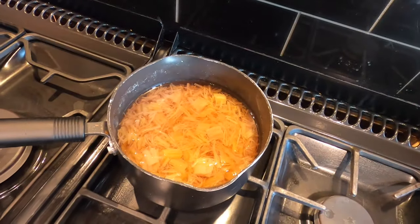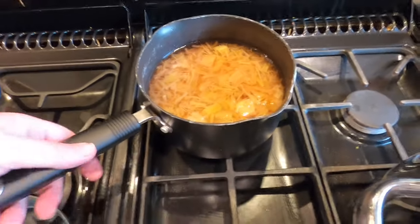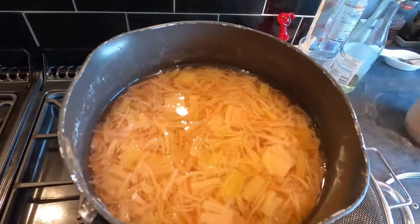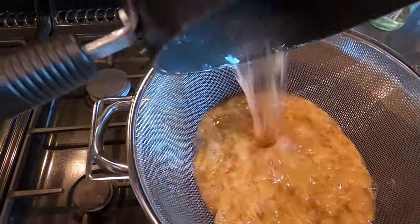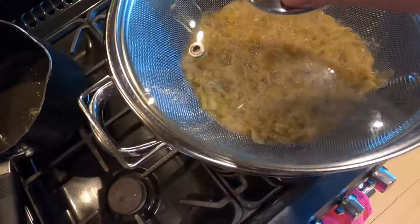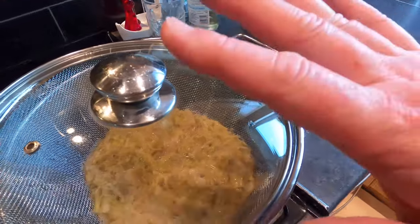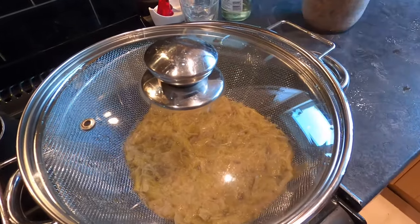The rhubarb next needs straining. I was going to blend it into a smoothie and run it through a muslin cloth, but looking at it the rhubarb is really well broken up and macerated, so I can just pour it straight through. The liquid will come out and the solid left will make some nice jam. I'm just going to leave this overnight to drain — I want all the liquid out of it, and tomorrow we'll put this brew together properly.